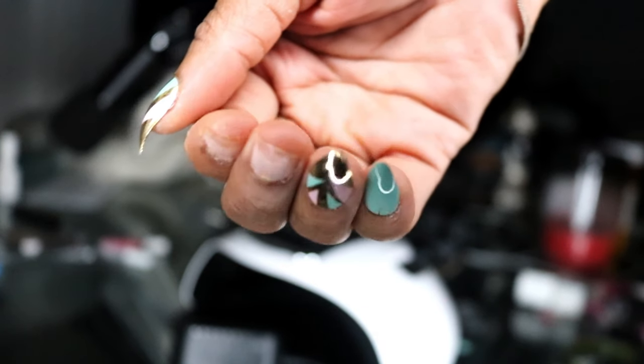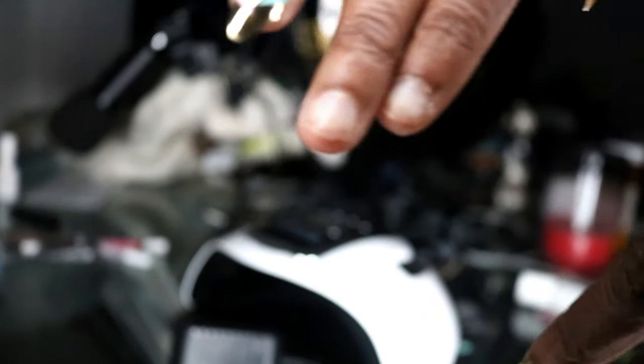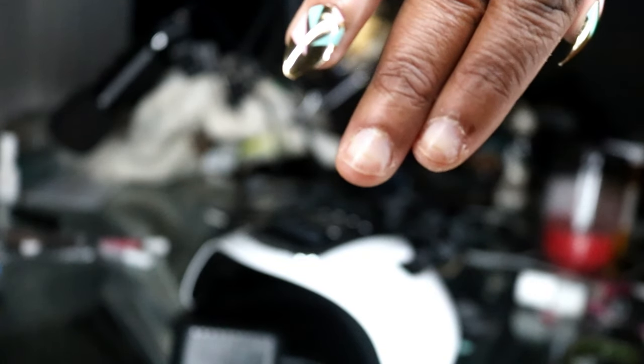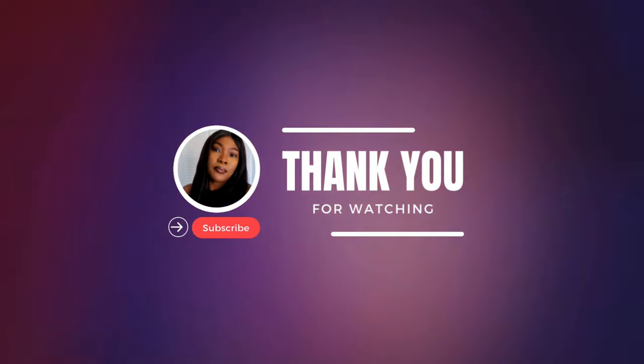That did not work, okay? I don't know if it's the wrong glue I used. Usually it lasts me about a day before it does this, but I left, went into the room, and they started popping off. I don't know what I did wrong — I know I followed everything. I'm going to try again. It could be the glue, it could be the top coat I'm using. Thank you for watching. Be sure to subscribe to find out what happens next on this episode of me not trying to pay more than I have to at the nail salon. I'll see y'all later — bye!